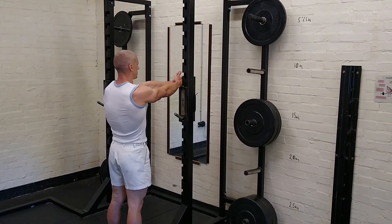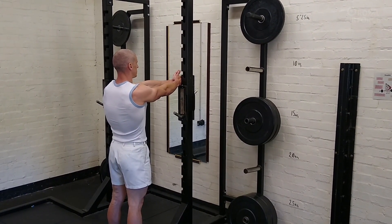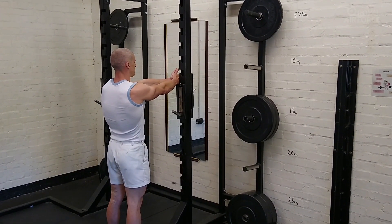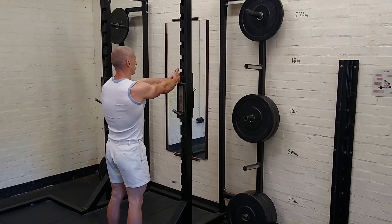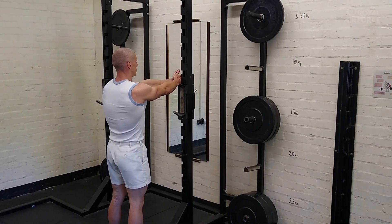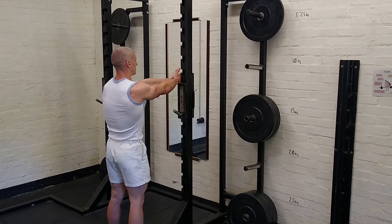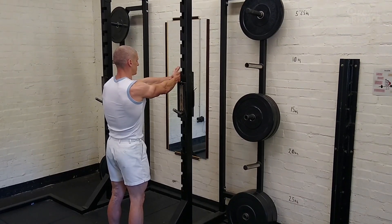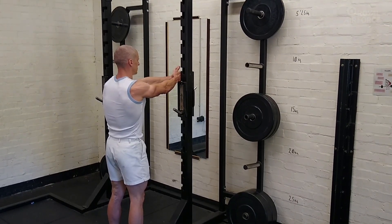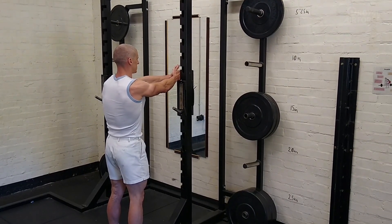The final movement we're going to look at is resistance to rotation. Maintaining a stable base and setting a neutral position, the staff member has extended his arms out in front of him. He's now pressing his arms — in this case to his right — against a static object, creating a rotational force as he holds the position.